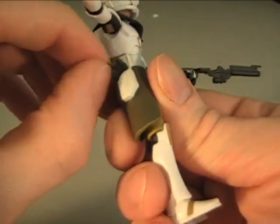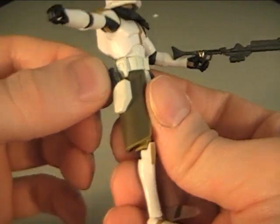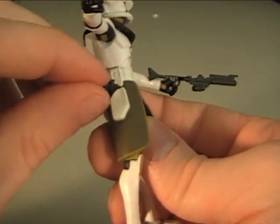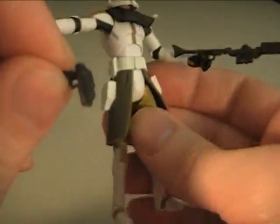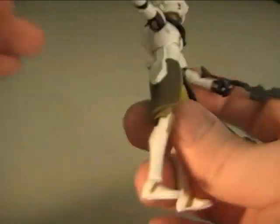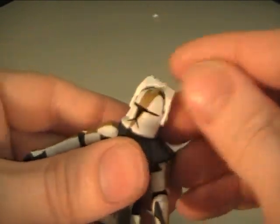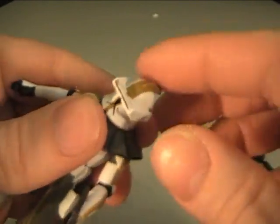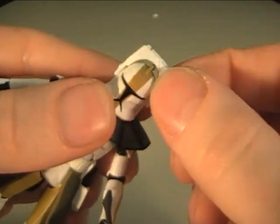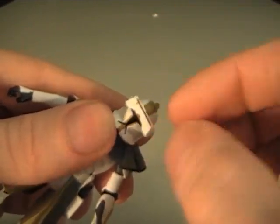He also comes with this hand pistol laser thing that goes right in here — this hand pistol laser thingamajigger right here. See that? Nice. This is his last resort — just in case his main blaster runs out of energy or power or whatever, he has to go to this, his sidearm. I've never really known what this was. Maybe it's just like a targeting system — zoom in on the enemy, see where they're at. I always liked it though. It's pretty cool.